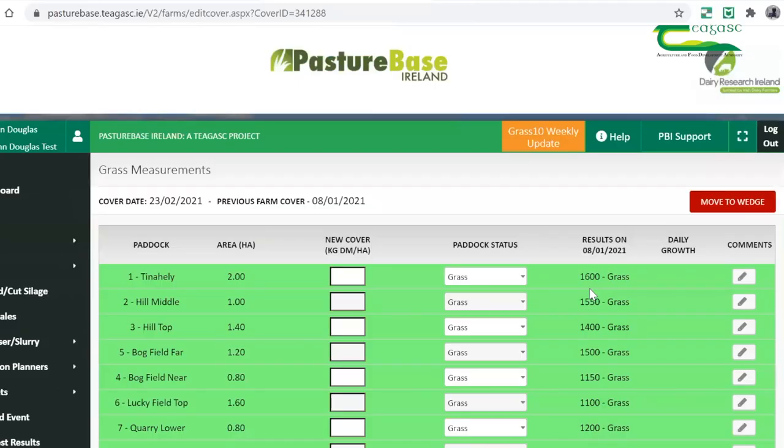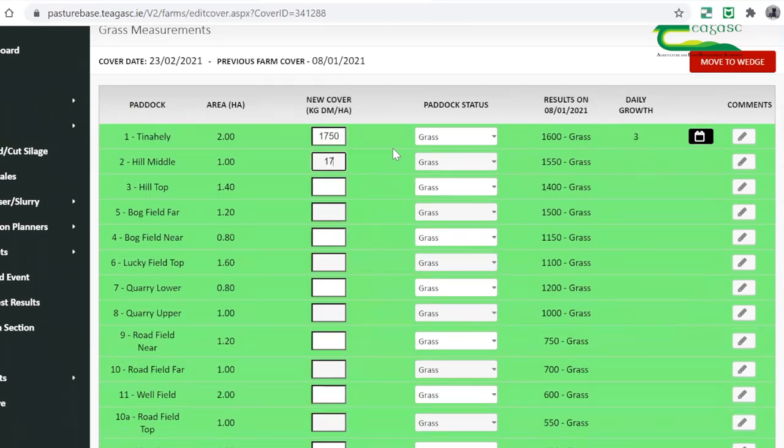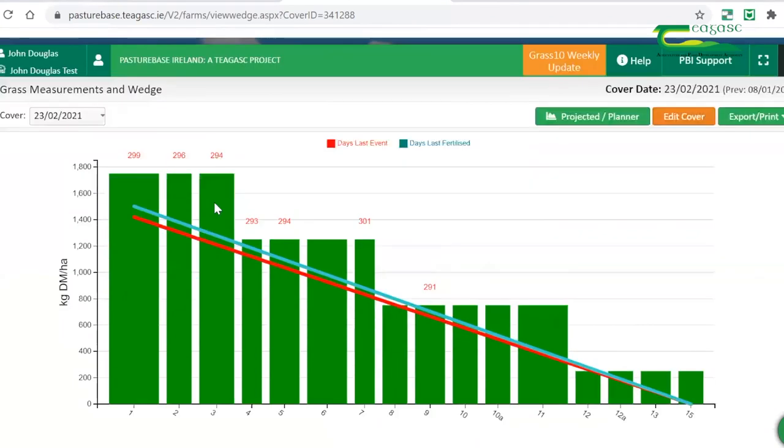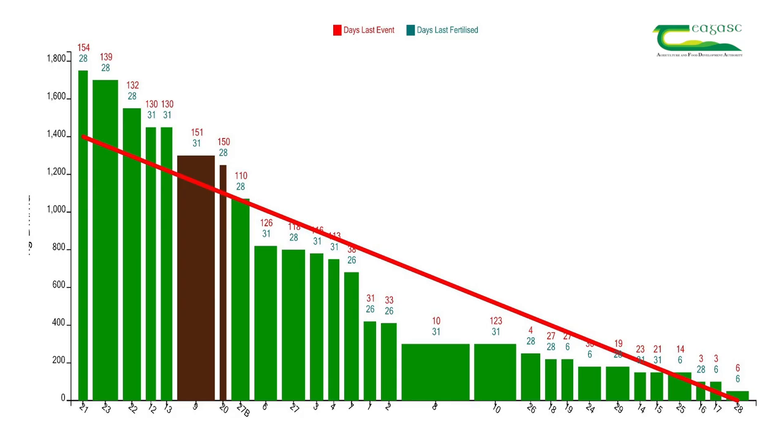Farmers should input their weekly grass measuring data on the Pasture Base app. Pasture Base allows for individual monitoring of paddock performance and will highlight poorly performing paddocks within the system. These paddocks may need to be reseeded or have drainage work carried out to improve overall grass growth. Pasture Base is also excellent for creating the grass wedge, which can match stocking rate to grass supply and dictate rotations on the farm.